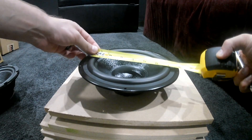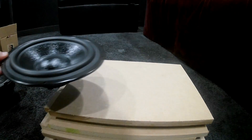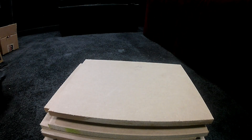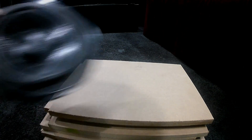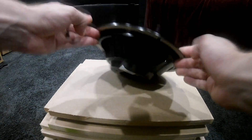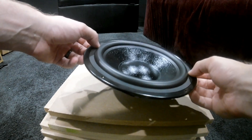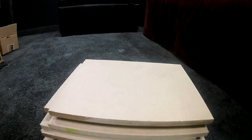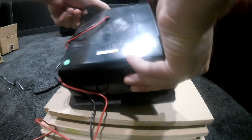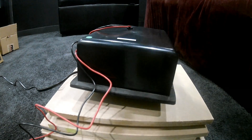We used one Dayton 8-inch classic subwoofer, two Dayton passive radiators, and a Dayton SA100 plate amplifier — and this thing when finished looks awesome. The MDF was purchased from a local hardware store. If you don't have the tools to cut it, most hardware stores will cut it down to size for you. Just use the cut list provided in the description and bring that with you when you go get your MDF.